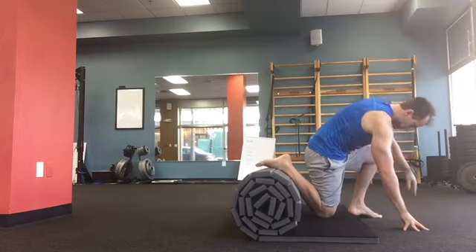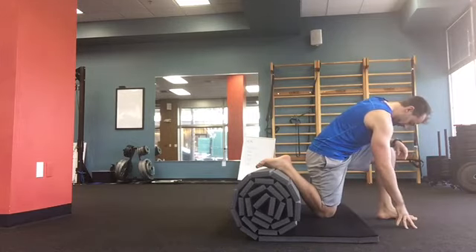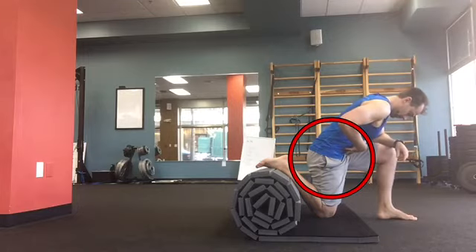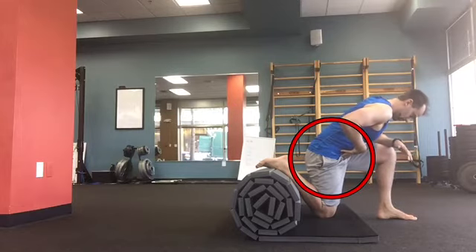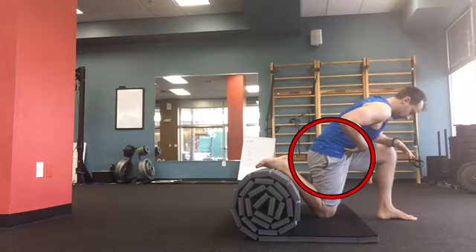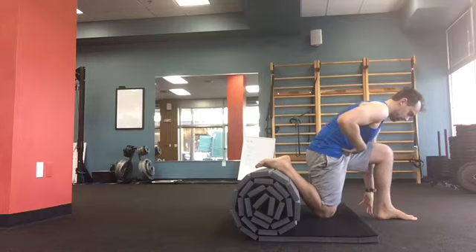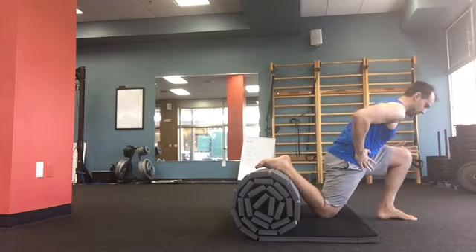So watch this — I'm going to take a knee and get set. The first thing I want you to watch is me do the little Michael Jackson with my hips. See how I'm doing my little tuck right there? I'm in this lengthened position, and before I even try to go into a stretch, I'm going to pelvic tuck right there — clenching my cheek — and now my hip is already feeling a stretch from here.